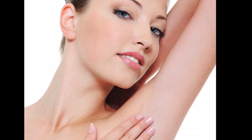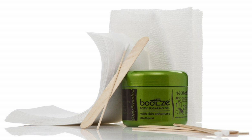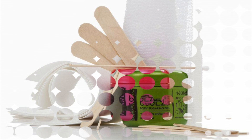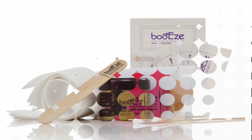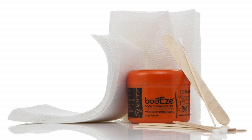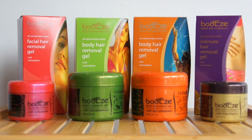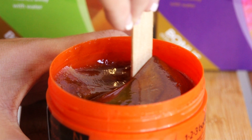Bodyz, an advanced natural formula developed for easy, effective, long-term removal of hair. The added skin enhancers will leave your skin naturally soft, smooth and nourished. Hair removal at home is easy with Bodyz. Bodyz has been formulated as a warm gel to open the pores to make hair removal effective and effortless.